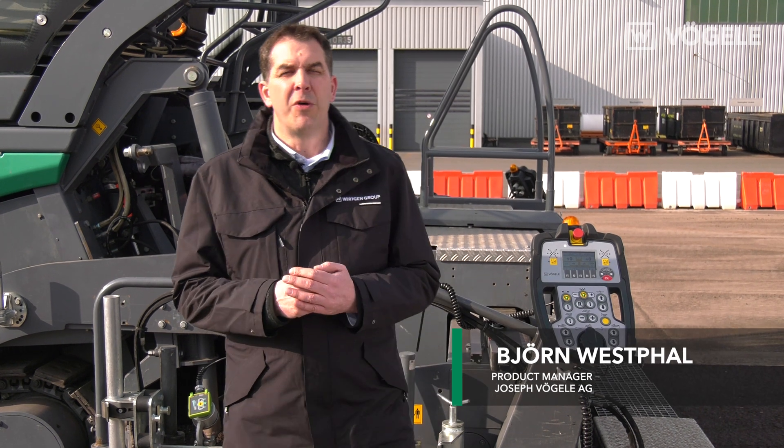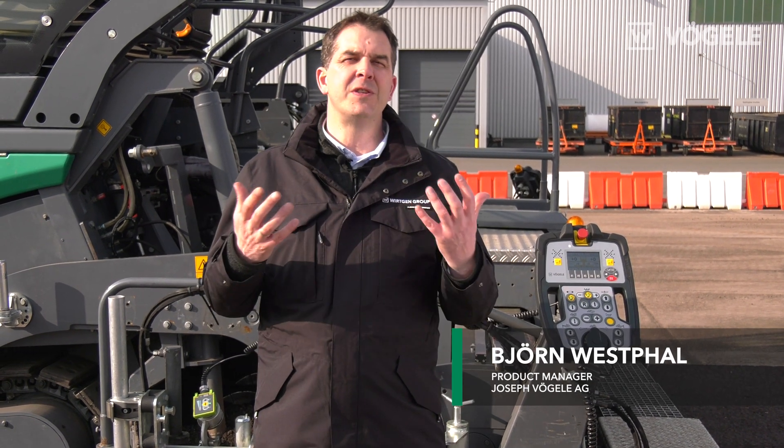Hello and welcome to Fugler TV. My name is Bjorn Westphal and today I will be explaining how to use a slope sensor.